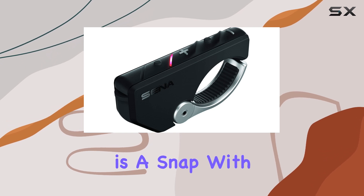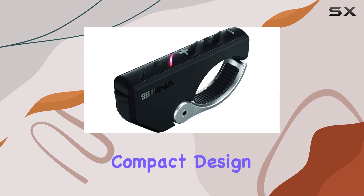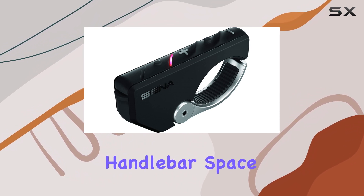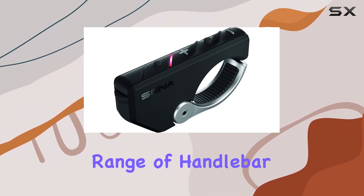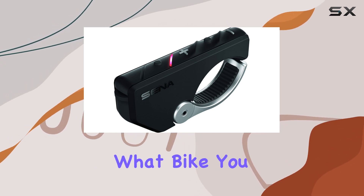Installation is a snap, with the device easily mounting directly onto your bike's handlebars. Its compact design means it won't clutter up your handlebar space, and it's compatible with a wide range of handlebar sizes and types, ensuring a snug fit no matter what bike you ride.